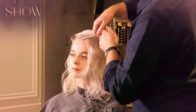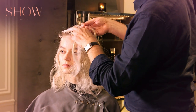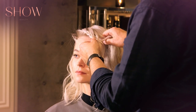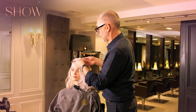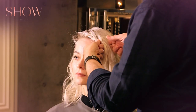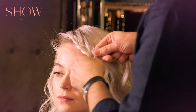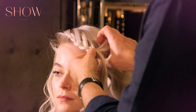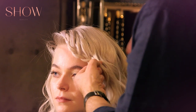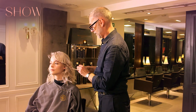You take that front section, divide it into three and then cross and cross. I'm going to cross it again and now pick up my next section from the top. Instead of doing an ordinary plait where you pick up from both sides, you pick up from one side. Cross, cross, take the next section. When I get to the end of the braid I'm just going to pop an elastic into the end.